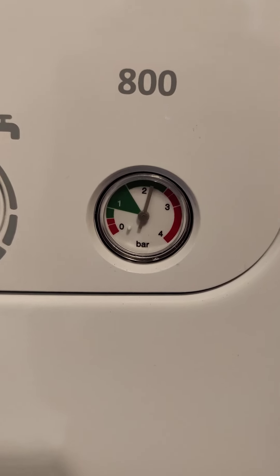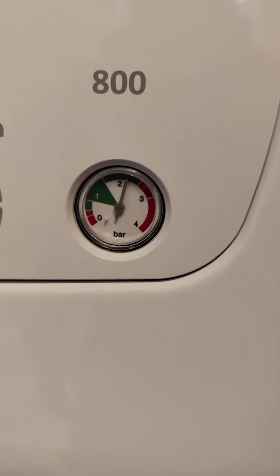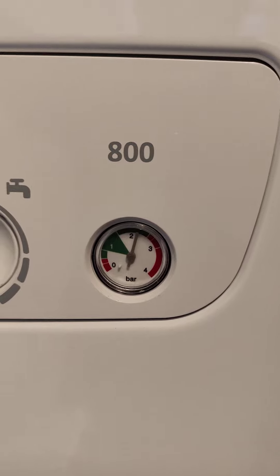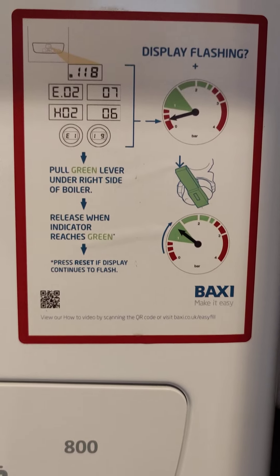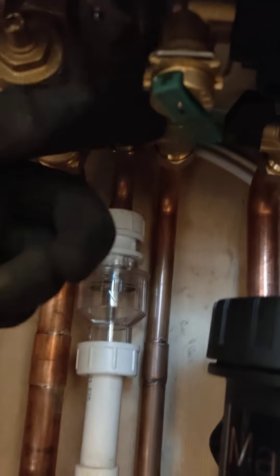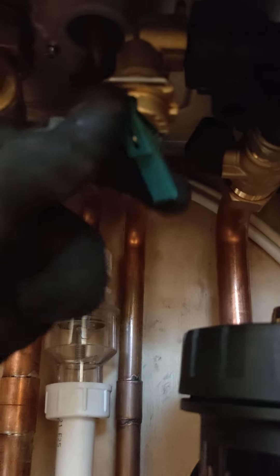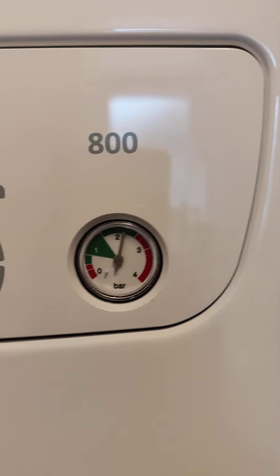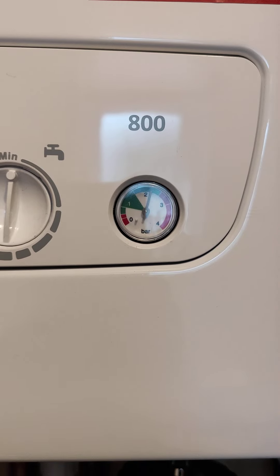We've got the pressure gauge here which should be reading between 1 and 2. If it ever drops below 1 you should send a message to your heating engineer, and you can also check the instructions which will tell you to pull this lever on the right side under the boiler. Pull the lever down and the pressure will start to rise — ideally around 1.5, but anywhere between 1 and 2 is fine.